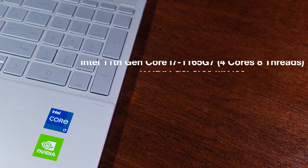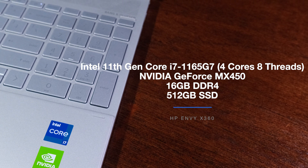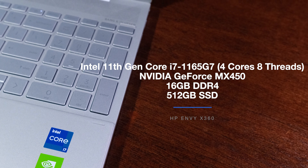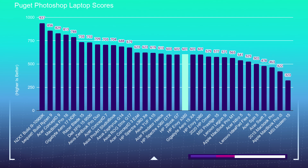The HP Envy X360 I'm reviewing comes with the Intel 11th Gen Core i7-1165G7 with four cores and eight threads, the NVIDIA GeForce MX450, 16 gigs of RAM, and a 512 gig SSD. Let's kick things off with the Photoshop benchmark from Puget Systems. I use this benchmark to see how well laptops can handle the most intense tool in Adobe's design suite. In the Photoshop benchmarks, the HP Envy X360 scored a 601, sitting in the mid-range of my test results — definitely a suitable laptop for Photoshop, Affinity Photo, Sketch, and Figma.